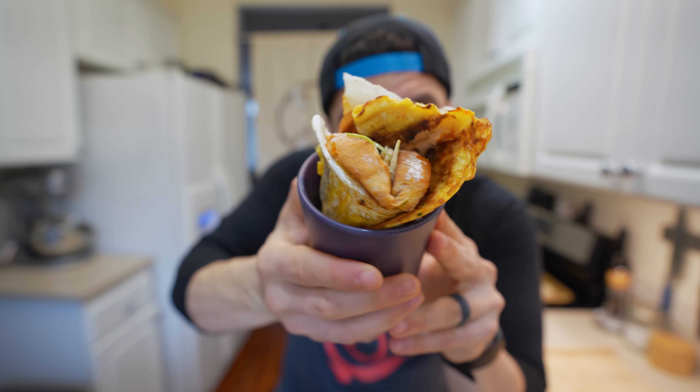Is Korean egg toast any good? The answer is yes. At 100% you can stop watching now — just go eat some egg toast.